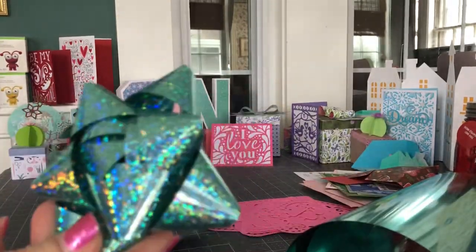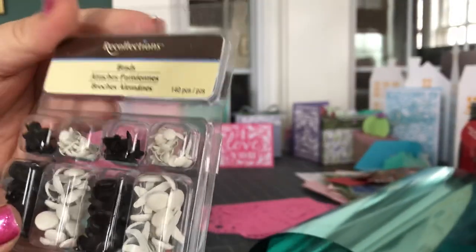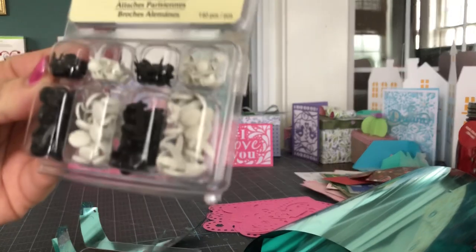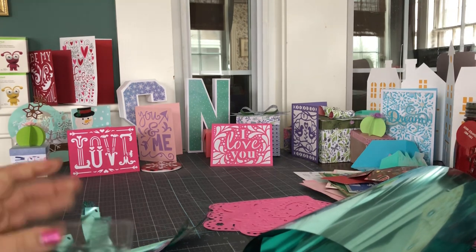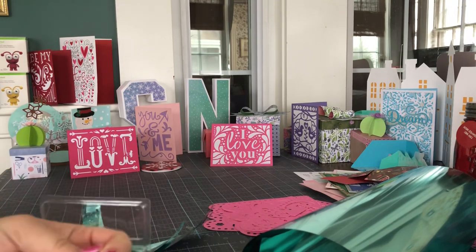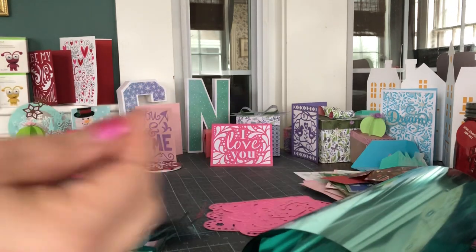These are the 3D bows, and they are so easy to put together. What holds them together are these — they're called brads. They come in all different colors. Here are some that are metallic. They also come in different sizes. For these bows at the size that I make them, I'm going to use the bigger of the two brads. There are also these little tiny ones, but for these bows, nope — you need the regular size brad.